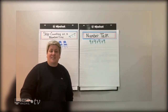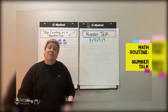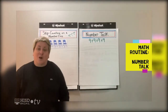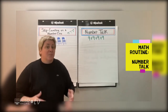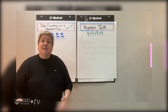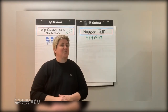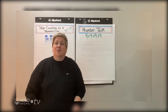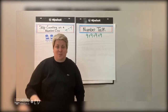Before we get into our activity today, we're going to engage in our math routine. One of my favorite math routines is a number talk. Number talks help us really start to add and subtract numbers mentally, just using our brain — no paper, no pencil. So that paper and pencil I told you that you needed? Move those things to the side. You can't use them right now. We're going to challenge our brains.